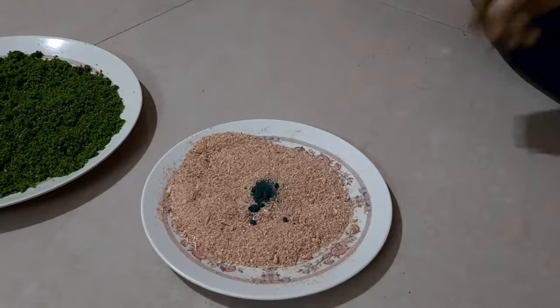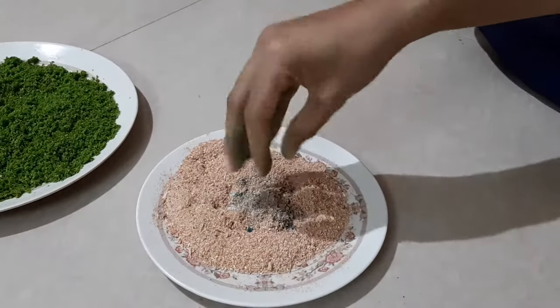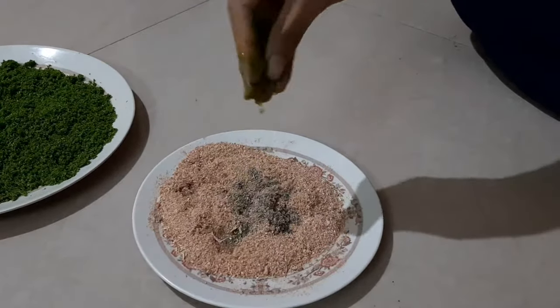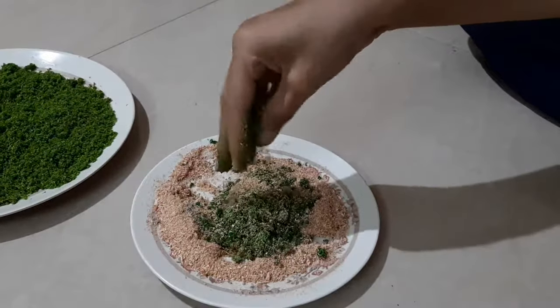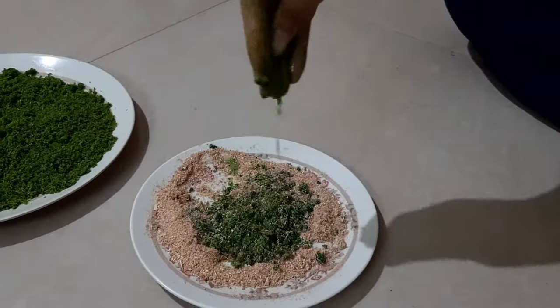After adding the color, I'm just going to add a little water on this so that I can mix it well. You can see that color is just exactly like grass. I'm adding water and mixing.